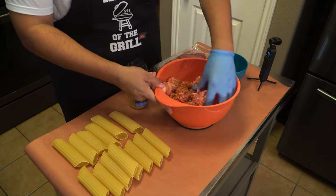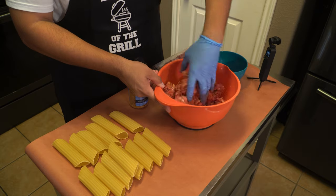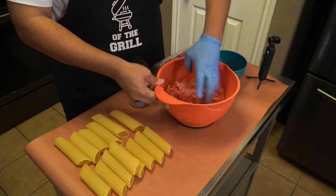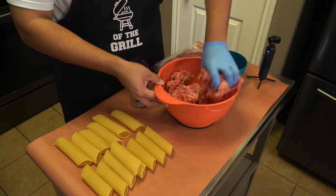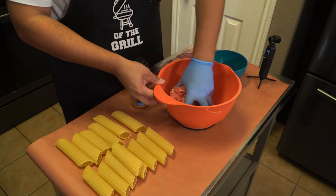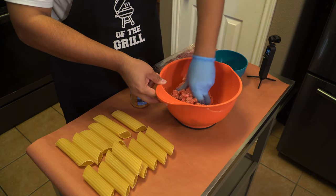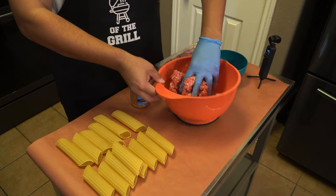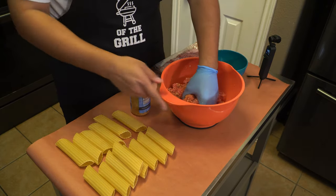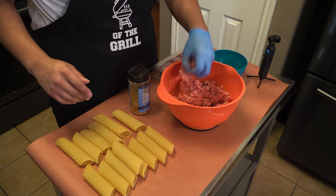Now I have some Southern Bell and I'm just going to put some in here with this ground beef to get some nice flavor in there. Typically I don't see anybody season the breakfast sausage — obviously there's sage and a lot of other spices in most of that breakfast sausage so it doesn't necessarily need it — but since we're working with ground beef today, I think it's a great idea to get a nice seasoning in there, and what better than our very own Southern Bell.